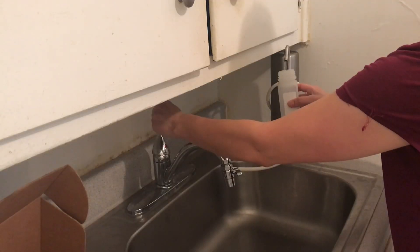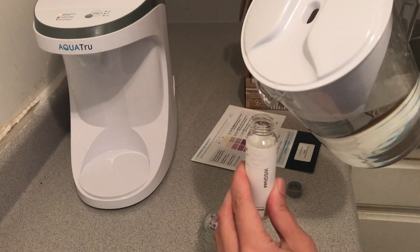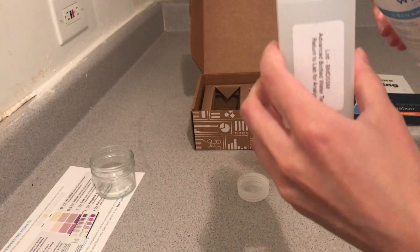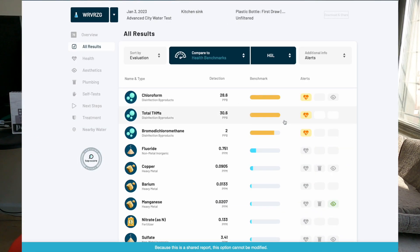Hey friends, it's Jess — and Jericho's leaving me, but you'll see him when I'm testing this water. Last month I tested three different types of water and compared them to my unfiltered city tap water to find the best solution — what kind of filter takes out the nasty contaminants — and I also wanted to test the pH to see what is the perfect cat drinking water based on what Cat Water recommends.